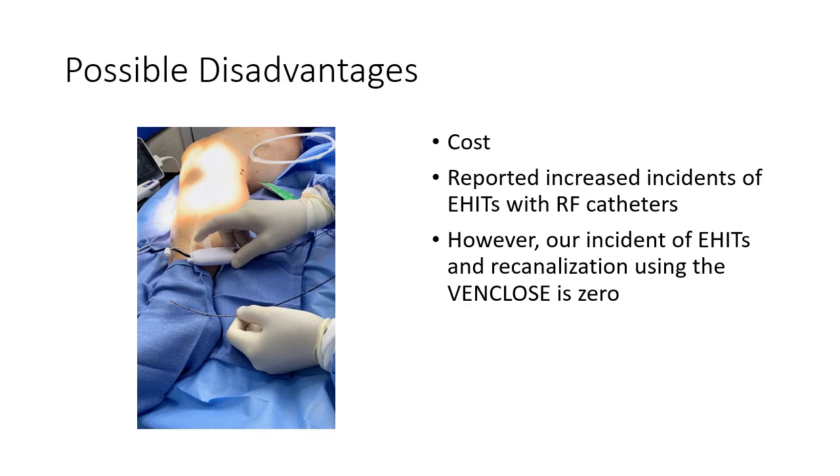The possible disadvantages include cost. However, most insurance companies do reimburse a little bit more for the use of the RF catheter. There has been reported an increased incidence of HEX, or heat-induced thrombus, at the junction when using the RF catheter. However, the incidence of HEX and recanalization is zero in our hands, and I think that's because of two techniques: compression of the junction when firing the catheter, as well as overlapping of the treatment of the vein itself.